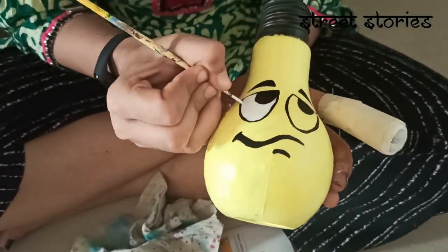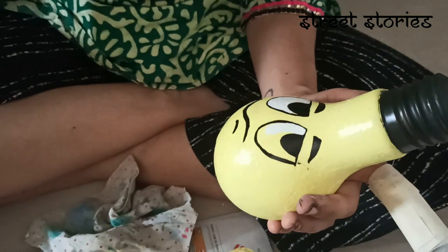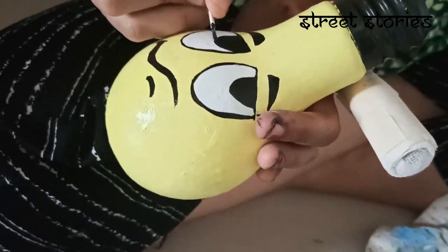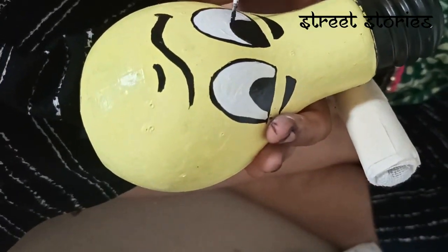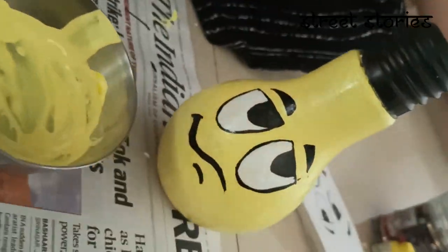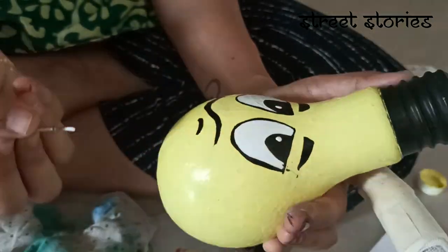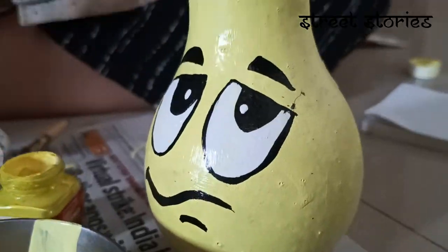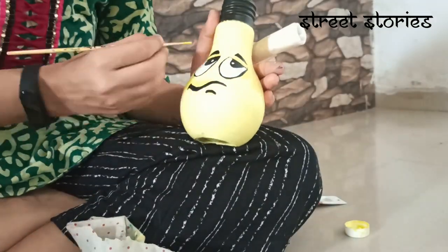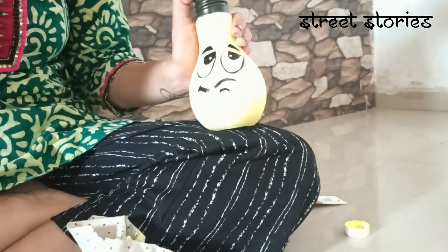We will put blue color paint and red color paint on the eyes. We have done the same portion of the bulb with black paint to give the extra effect. You can see our Bulbu — he is looking so innocent.